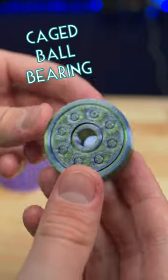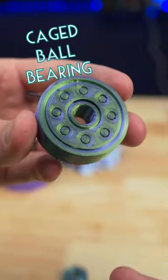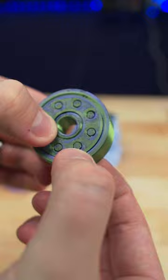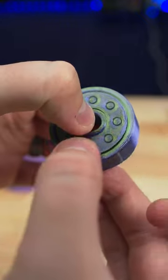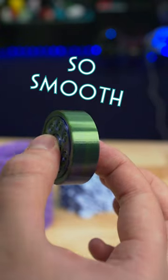The next design is a more advanced caged ball bearing. This has an outer ring, an inner ring, and those pegs are connected to balls in the middle that make it all spin smoothly. This does spin really well, but the simpler design might be better for simpler projects.